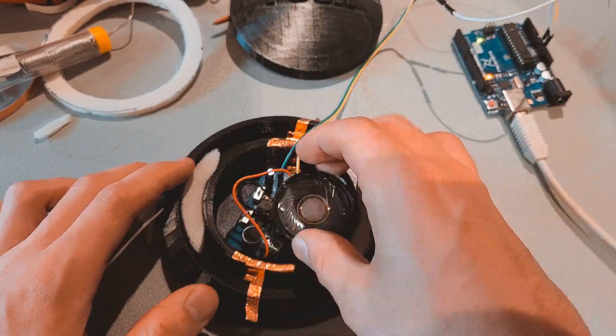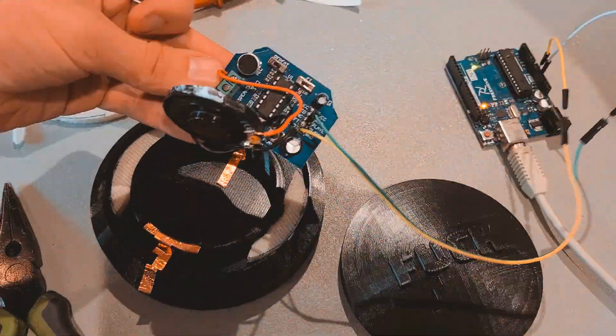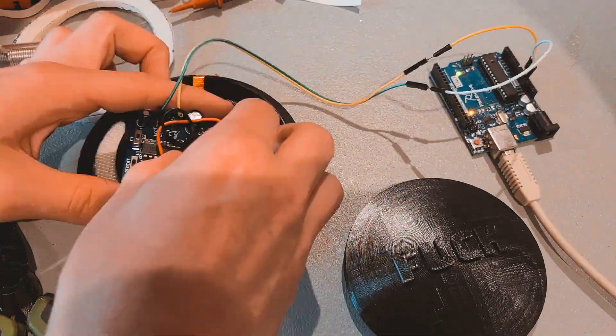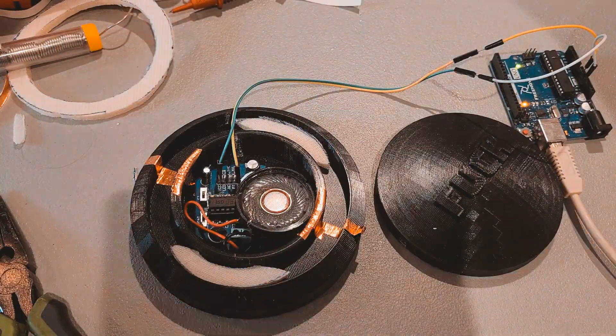Now for the guts of the button. I'm going to be using an ISD-1820 voice recorder module due to its compact size and low price. I wired it up to a small speaker, and I snipped the PCB corners to make sure it fits inside the shell.